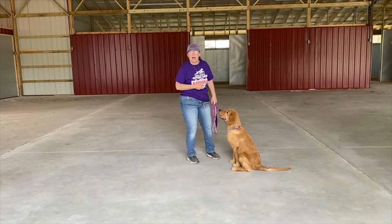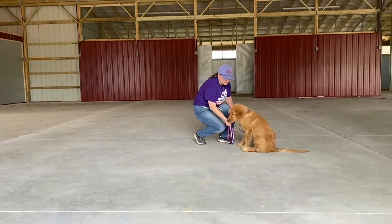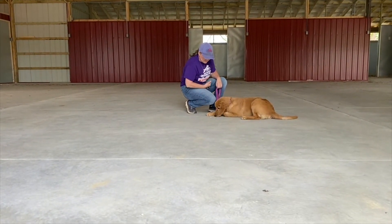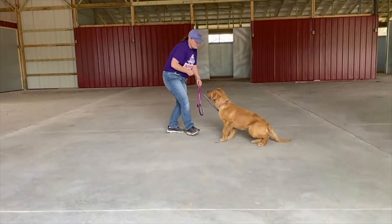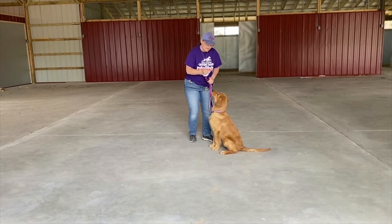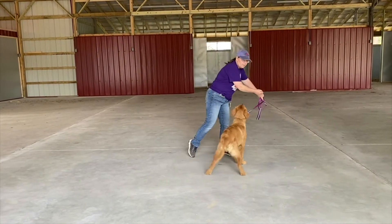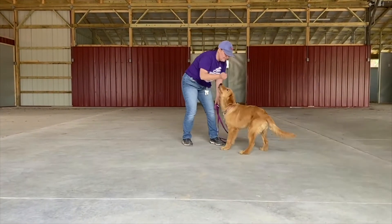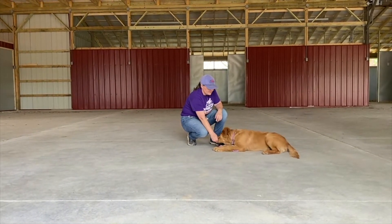So now what I'm going to do is we're going to teach a down. I always use a luring method when I'm first teaching my dogs. I'm going to go straight from the nose to the ground. When he gets down, what I'm going to do is relax my hand and actually get a couple pieces of cheese out. Because down really isn't any fun for dogs or puppies. I'm going to ask him down. Make sure that when you're teaching a down, you go from the nose straight down. You see how he adjusts his body to be able to feed into that. Good job.